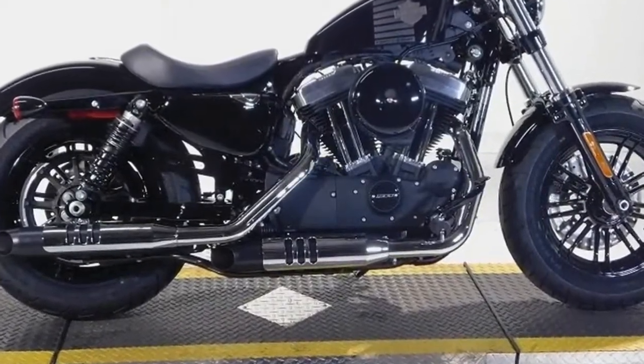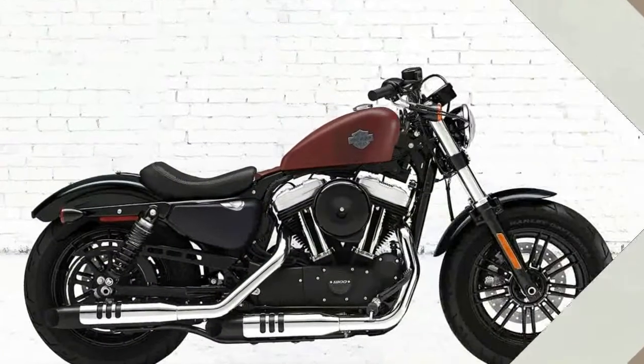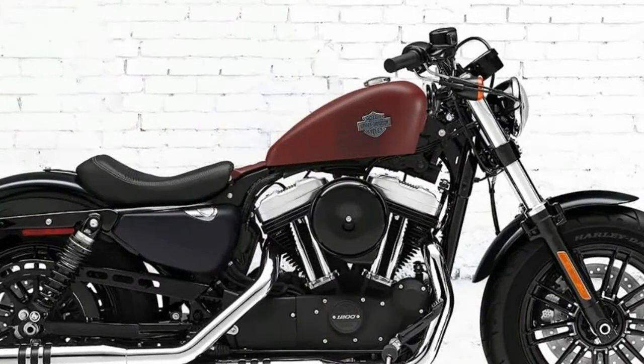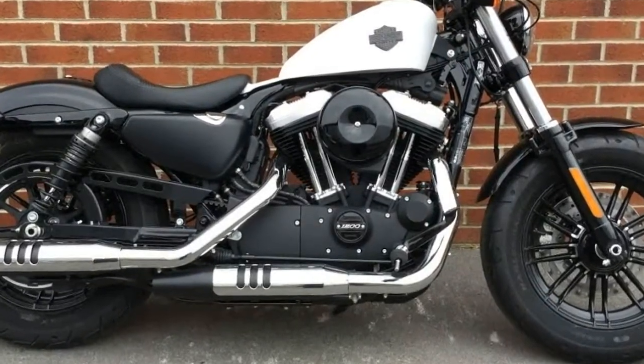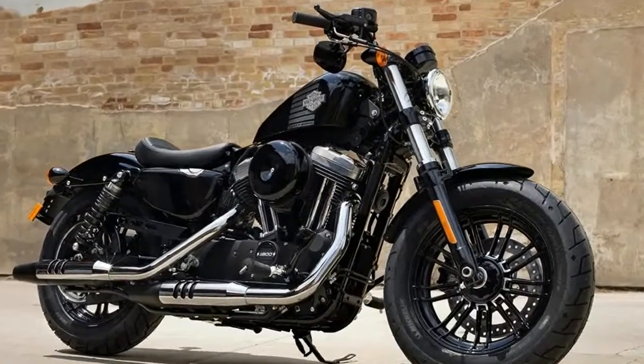The Sportster 48 is no exception as it reaches back to the 1970s and beyond for inspiration. The 1200cc EVO engine comes blacked out with chrome blings, fed by a peanut tank that appeared on Sporties throughout its history. Low seat height and dark custom attitude give the 48 that low-slung, lean, mean look.